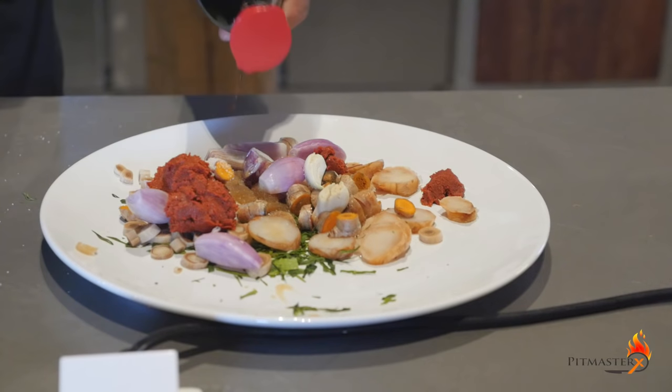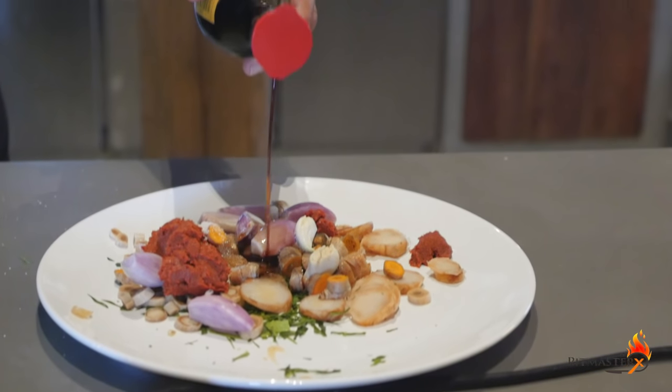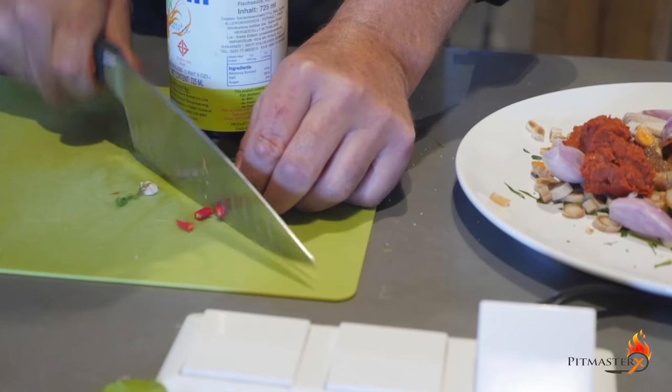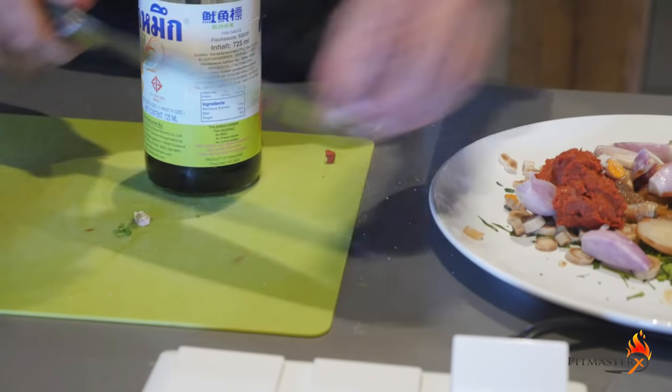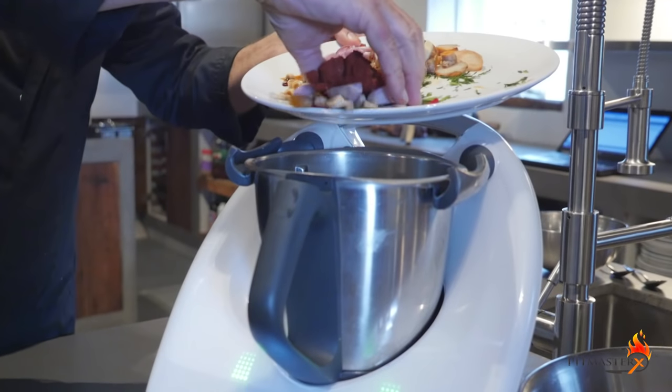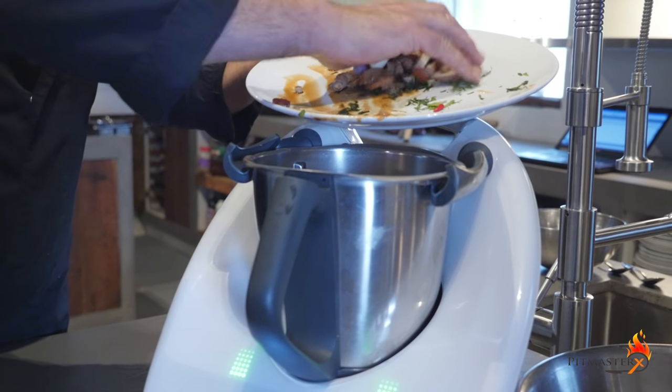One tablespoon of fish sauce. And about three tablespoons of kickamon soy sauce or light soy sauce. Chop one Madame Chenet pepper. Note: you're going to need two teaspoons of sugar.